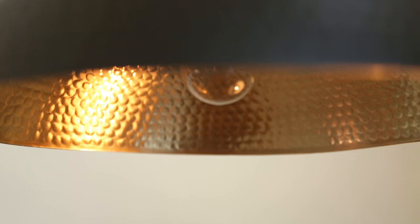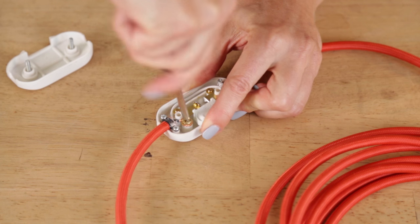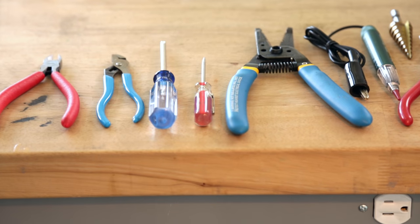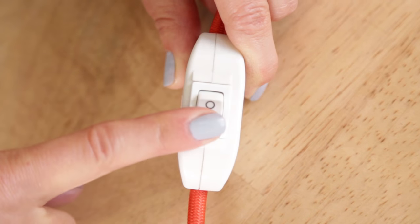Hi, my name is Paige and in this class I'm going to teach you how to make lamps. I'll demystify working with electricity and cover the basics of wiring, tools, available parts, and how to safely put all these together to make indoor lighting.